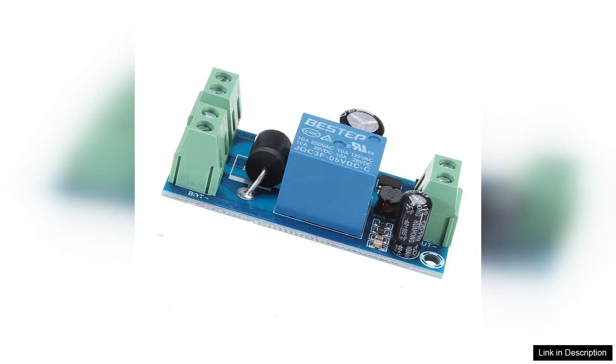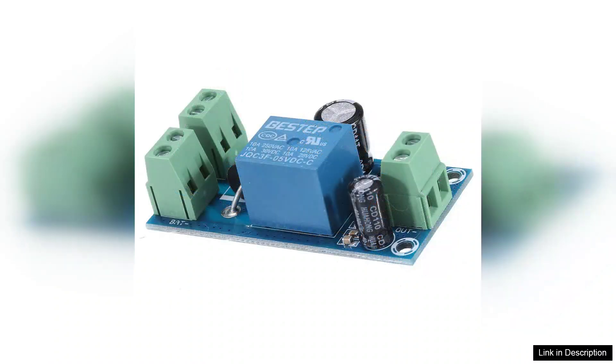Another advantage of the YX850 is its lithium battery technology, which offers a higher energy density compared to traditional lead-acid batteries. This means you get more power in a smaller form factor, reducing weight and making it easier to manage. The module also features overcharge and discharge protection, enhancing safety and prolonging battery life.